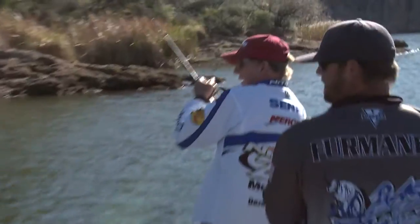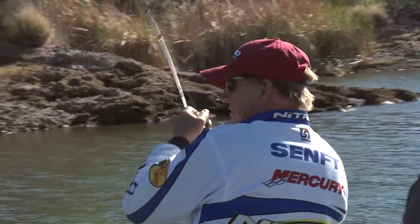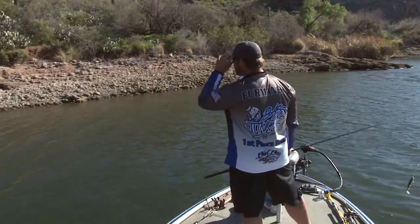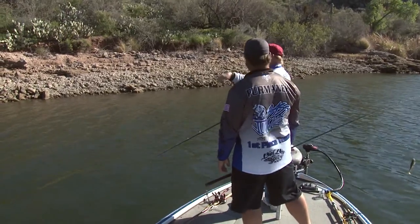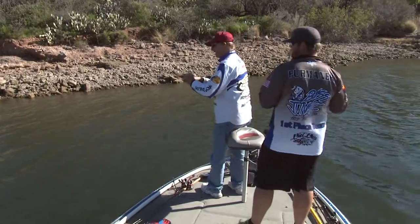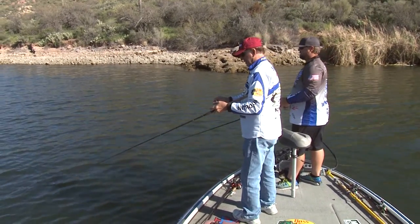Oh my god — he's taking out line! Oh, he came off! Wrapped up in the habitat. I was up to the point where I saw those fish, but I don't know where I hooked it — I wasn't covering any habitat. I'm just letting this go down to the bottom, slow roll, bouncing it on the bottom like a drop shot. Sometimes they want it like that.